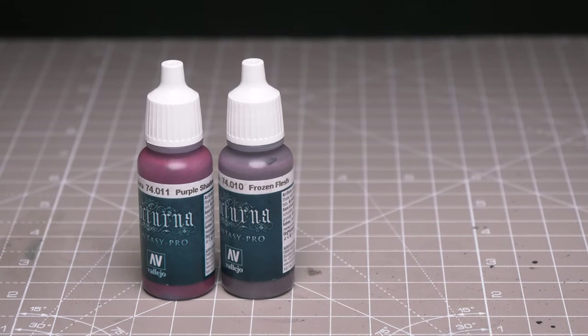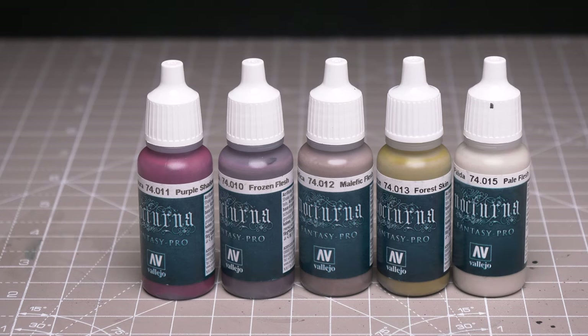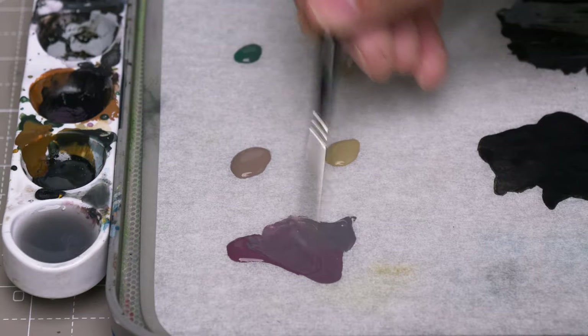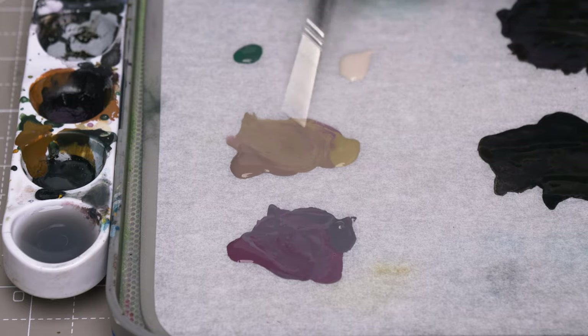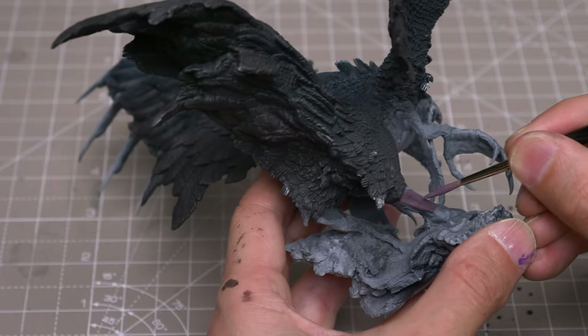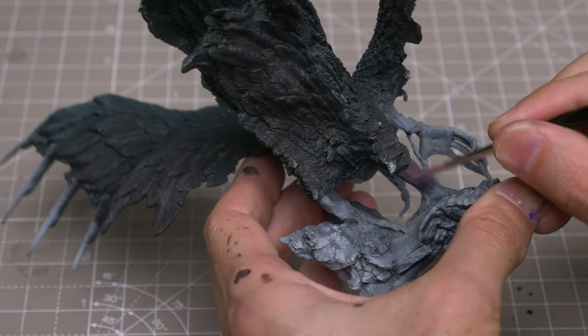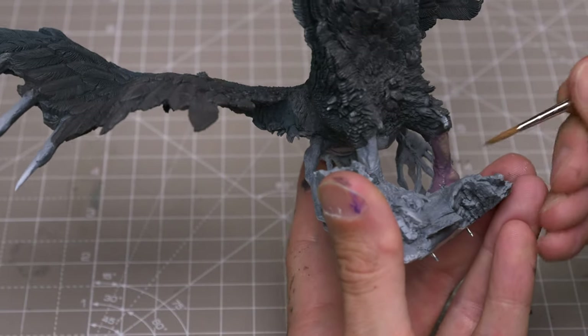Moving on to the skin, I'm exploring colours from the Malefic Flesh set by Vallejo. For the shadow tones, I'll be using a mix of purple shadow and frozen flesh. For the mid-tones, I'm using Malefic Flesh and Forest Skin, and I'll be using some pale flesh for the highlights for now. The main thing I'm after is quite a purplish base tone, with some more yellows and pinks in the highlights. I'm now using these colours to quite loosely block in the tones, freely doing a little wet blending and providing my initial highlights as I go.